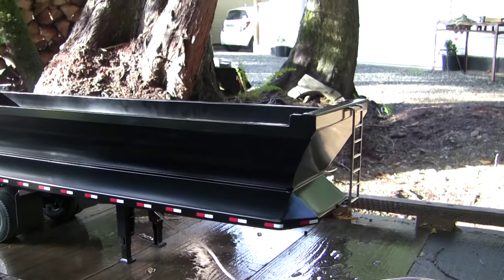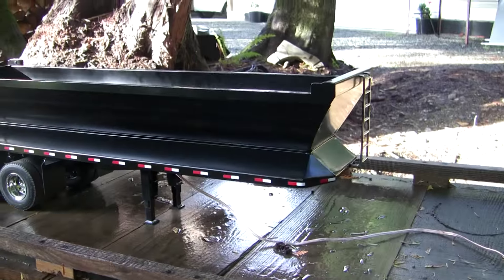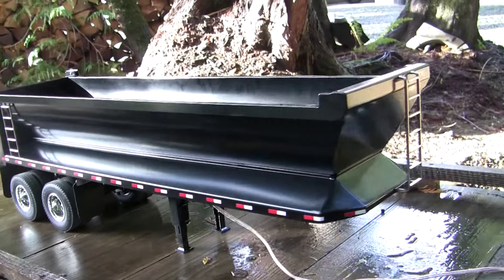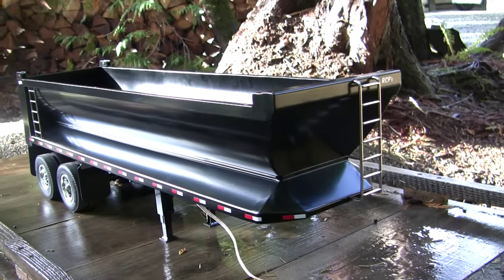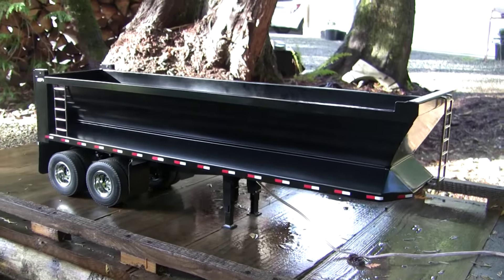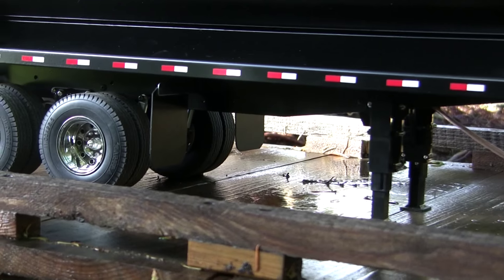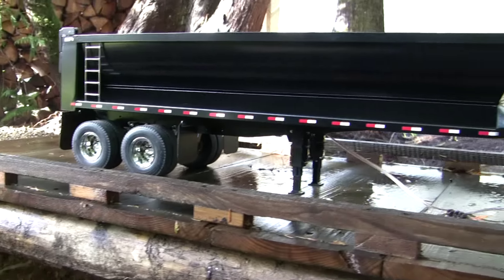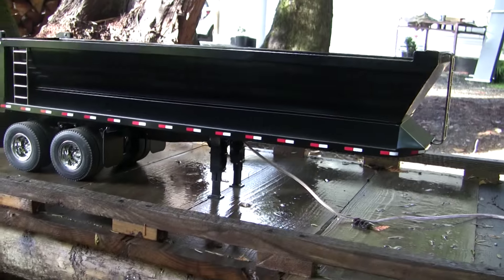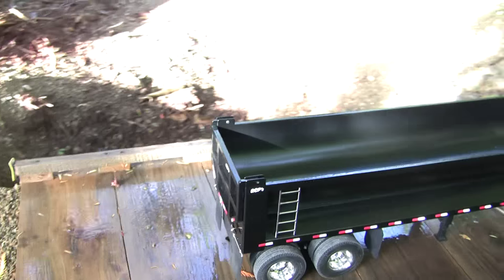It turned out pretty slick, I think. It's still got my greasy little fingerprints all over it because it still has to go through a couple of tests, but I thought I'd shoot a quick video of it — something for Ben to stare at. I think it turned out pretty good. This one had the frame powder coated black as well, which I kind of like. It hides that stuff, doesn't draw attention to it.